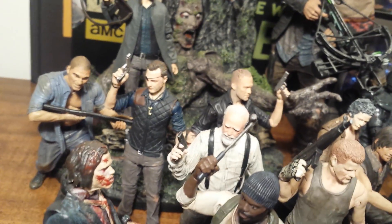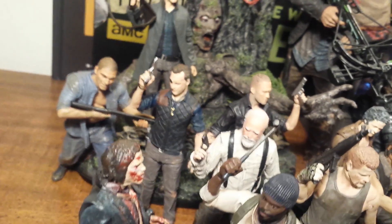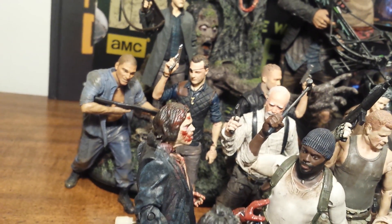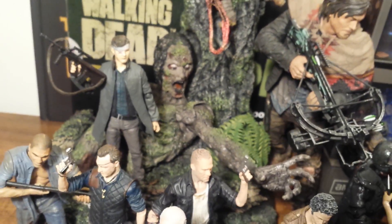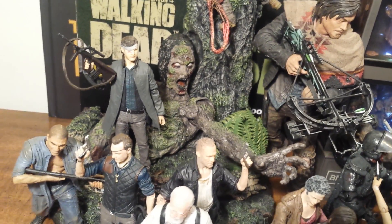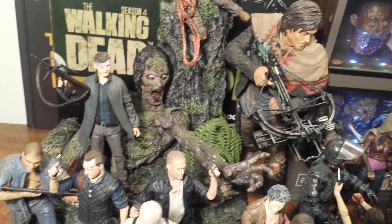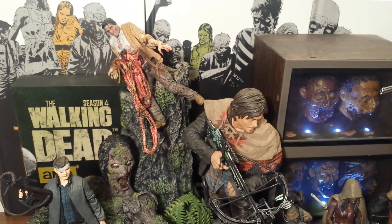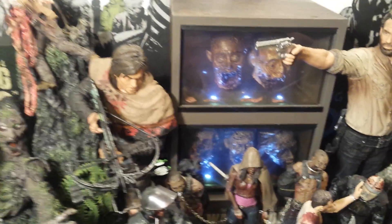Behind the heroes we have some villains. We have the original TV series 4 Governor and the Dixon 2-pack Merle with the black shirt. Shane from season 2, when he was a little more villain-like with that shaved head. And we have the Governor after Michonne took out his eye — the new TV series 6 Governor — on top of the season 4 Blu-ray special edition. Hanging out up top we've got the bungee walker. And I thought I would throw in the 10-inch Walking Dead McFarlane figures — Daryl and Rick.